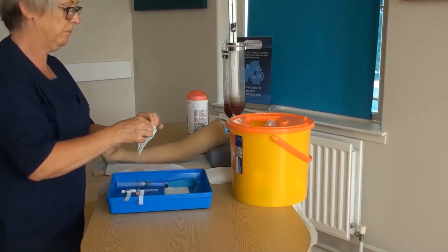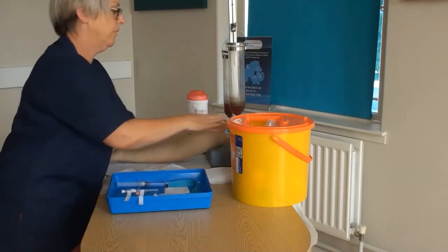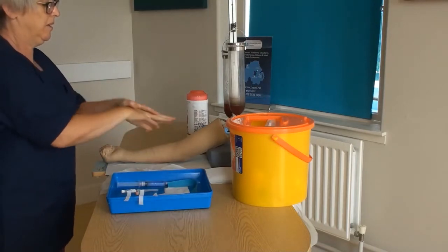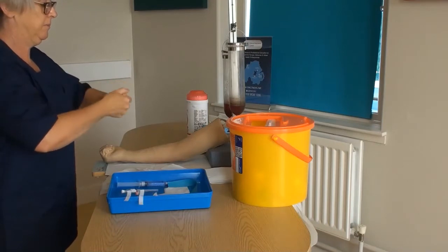At this stage, further prepare your dressing by removing the securement strips. Decontaminate your hands once again and don your apron. You will then be bringing the items to the patient's bedside.